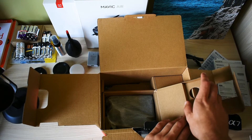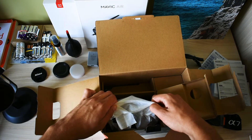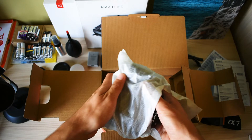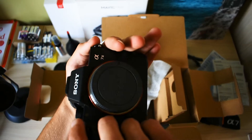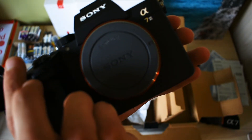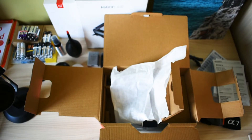I think this is the body — let me just take it out. So here we have the body. It feels premium, it looks very nice. This is the body, let me just put this away for a second so that I don't drop it.